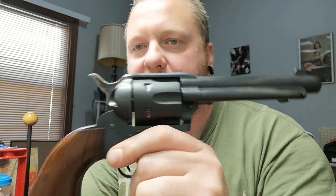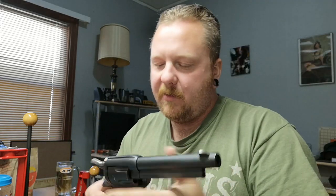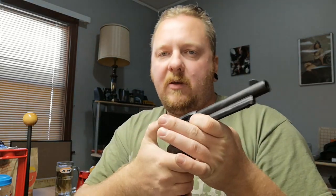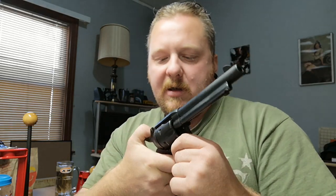This one is chambered in 357. I kind of wish I got it in 45 Colt, but there's a reason behind it. All my firearms are unloaded when they're in the house. It's an awesome shooter. Some of you guys might call this the cheaper model because it's all black - there's no fanciness to this one at all. The only color case hardening on it is on the hammer. Some newer ones have it on the frame, and some even have a little brass backstrap and stuff like that. But honestly, I actually like the all-black. It's nice.